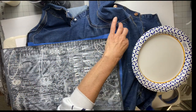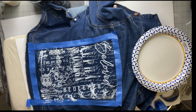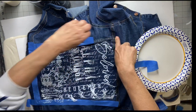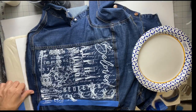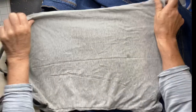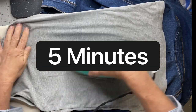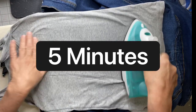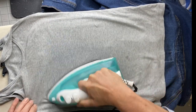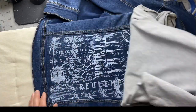Once I'm done, I'm going to remove all my tape and lift my stencil — it's this easy. Look at how beautiful this came out! I just love it. Then I'm going to remove the rest of the tape. Now I'm going to wait 24 hours — this is important, you want your ink to dry. Then I'm going to take a lint-free t-shirt and iron on high for five minutes to set the ink.